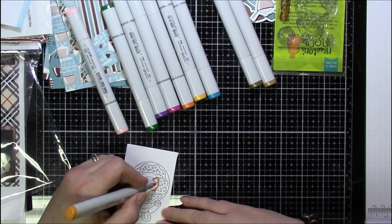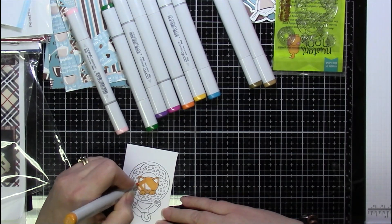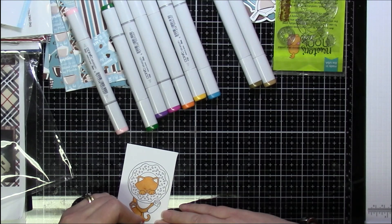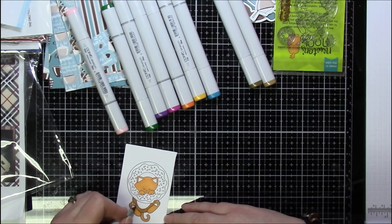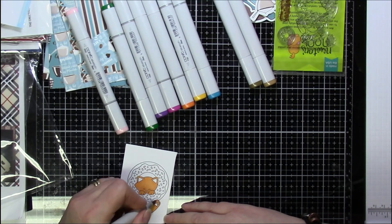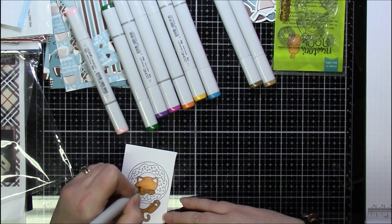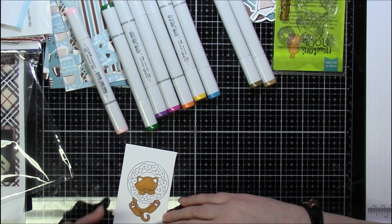I stamped the image with Memento Tuxedo Black ink and then colored it with Copic markers. This is certainly by no means a fancy coloring job — I just used some browns for the doughnut, left the icing white, and took a few bright colors for the sprinkles. For Newton, I just used a couple of browns, lighter browns, and orange.